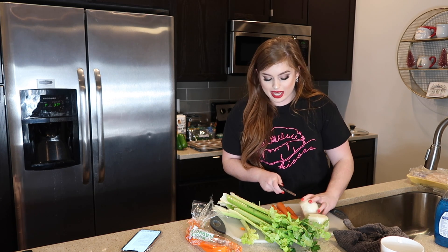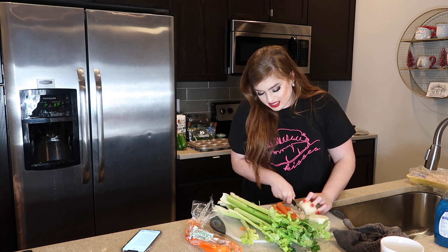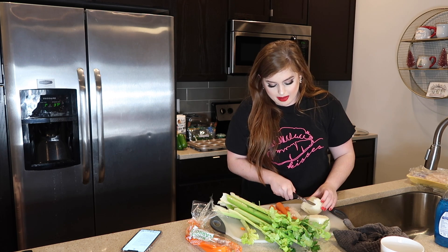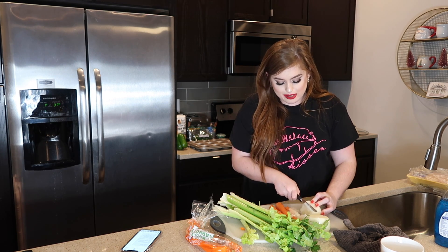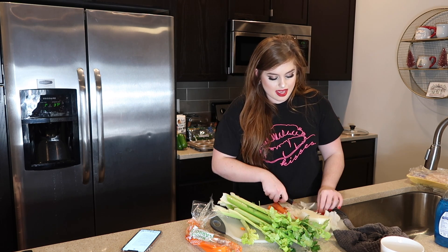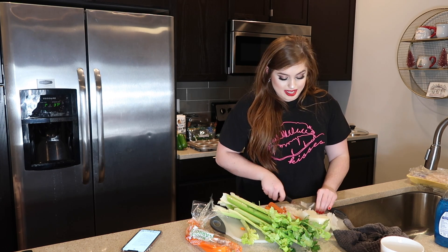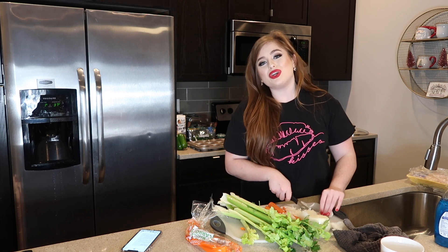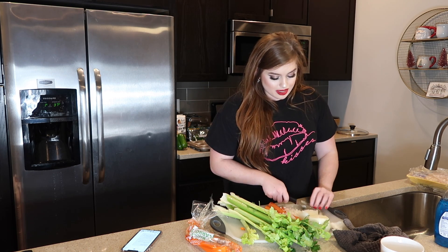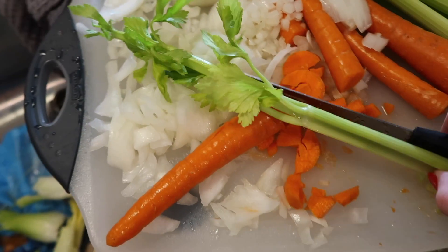You'll sauté them for about 19 minutes — that's very specific — until they're golden brown and really cooked down. I'm just chopping this onion up; I'm not like the world's best chopper but I'm doing what I can. This is something I feel like even if you have somebody in your family that may not like chicken noodle soup, they'll probably like this recipe because it's so good. Sometimes you'll get watery chicken noodle soups, but this is more of a creamy texture.